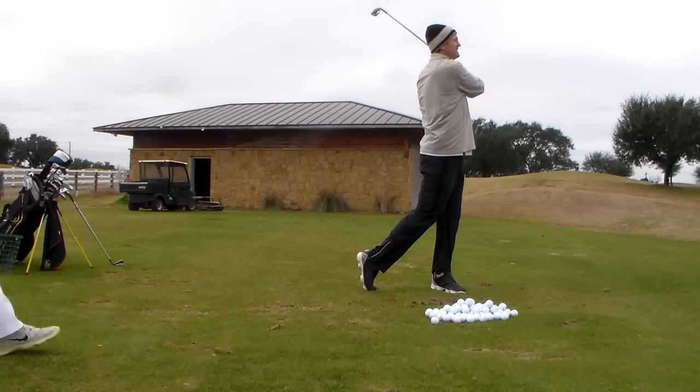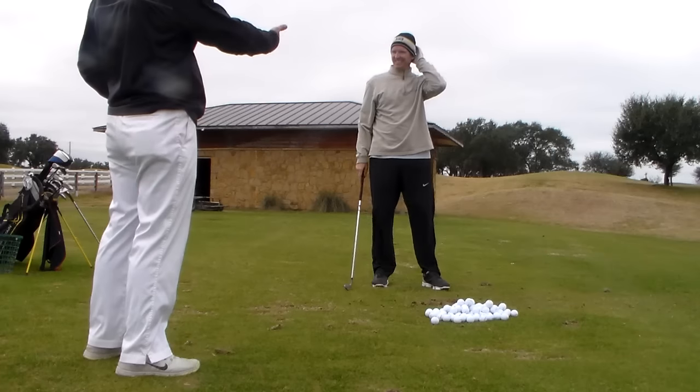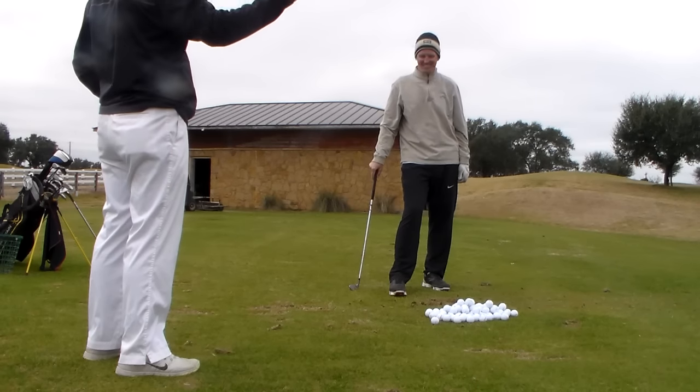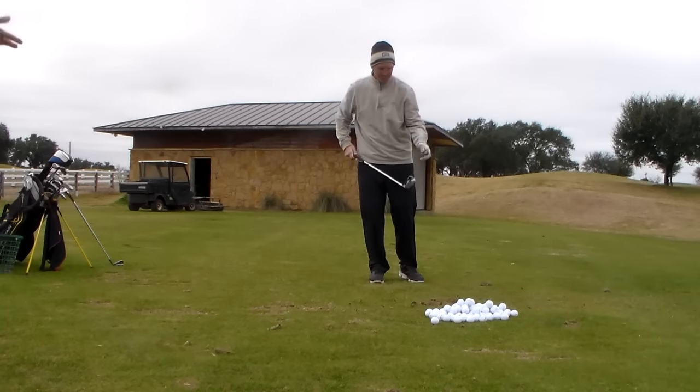I wanted to leave it because that one you pulled the hand back over on top. Because you're relying on me to tell you what to do instead of looking and really doing it yourself. And that was a good one because it was 15 yards right of the target. You had a pitching wedge, right? So right hand — you have to check it off yourself.